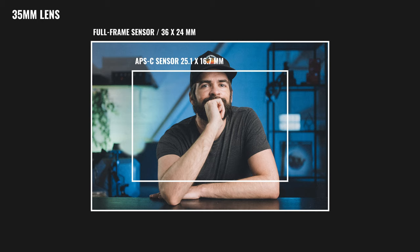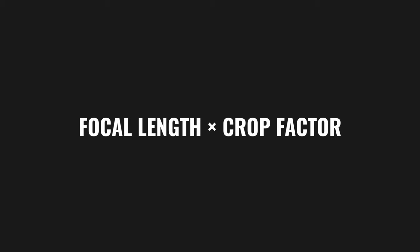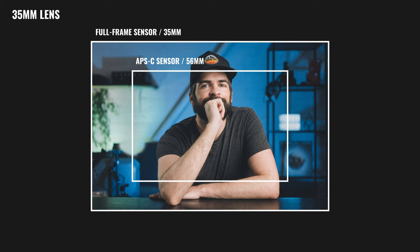You can calculate the amount of cropping — the angle of view that you get — by applying the crop factor to the focal length. Every APS-C camera has a crop factor of 1.5 or 1.6, depending on the brand. A 35mm lens is always a 35mm lens, no matter if you use it on a full-frame or APS-C camera. But if you use a 35mm lens on a full-frame camera, it gives you a true 35mm angle of view. That same 35mm mounted on an APS-C camera gives you a narrower field of view. A 35mm on APS-C: 35 times 1.6 equals 56mm. That's the angle of view you get.